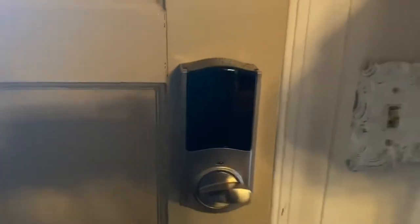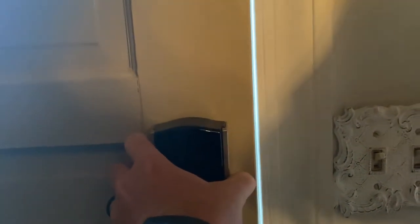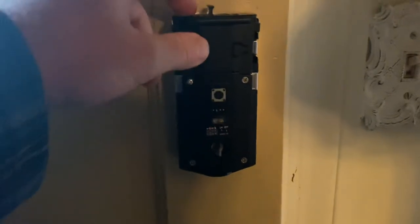There are three screw placements here — I already removed them. You pull it off, and this section here, you can see it says 'door,' so that's the direction it goes back. Then you just lift it out.